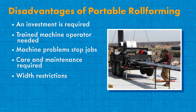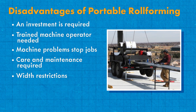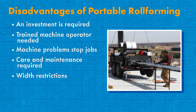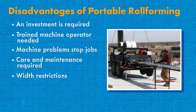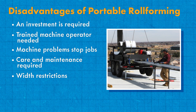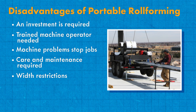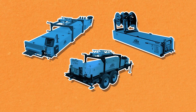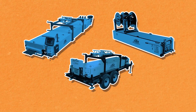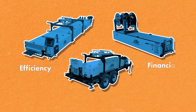Width restrictions — depending on the profile and the machine type, most portable roofing roll forming machines have a width maximum of around 24 inches. While this is less of a problem with architectural standing seam panels, some exposed fastener systems have panels with larger widths, which might not be possible with portable roll formers. Being educated about the roll forming options available to you is very important because of how it could affect your efficiency and financial stability.